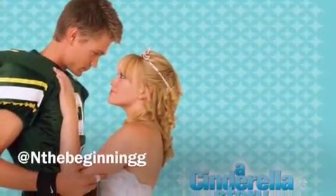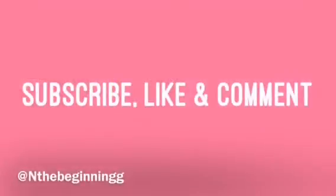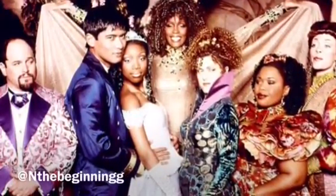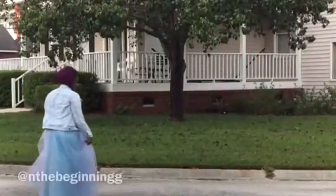You can dress it up, you can dress it down, you can even wear jeans if you really want to. So let's get started — remember to like, comment, and subscribe. I chose to do a modern day Cinderella.